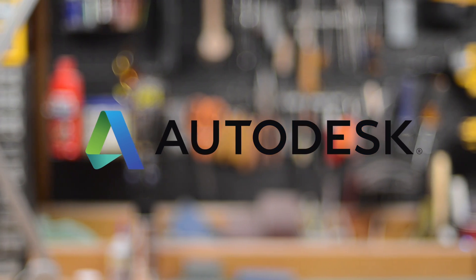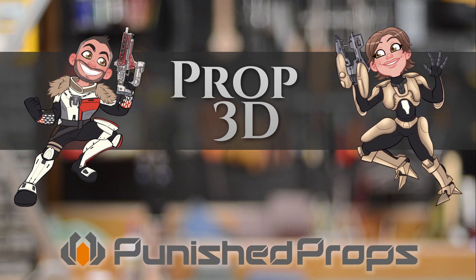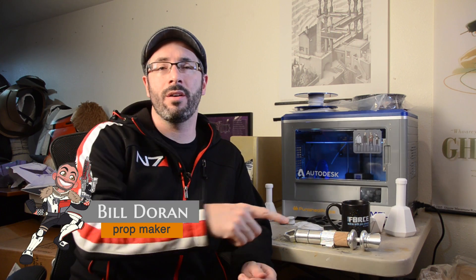This episode of Prop 3D is brought to you by Autodesk. Hello gang and welcome to Prop 3D. I'm Bill Doran, prop and costume maker. And this is our series all about using 3D printers to make props and pieces for your costumes. Since there's a new Star Wars movie coming out, of course I have to make my own lightsaber.